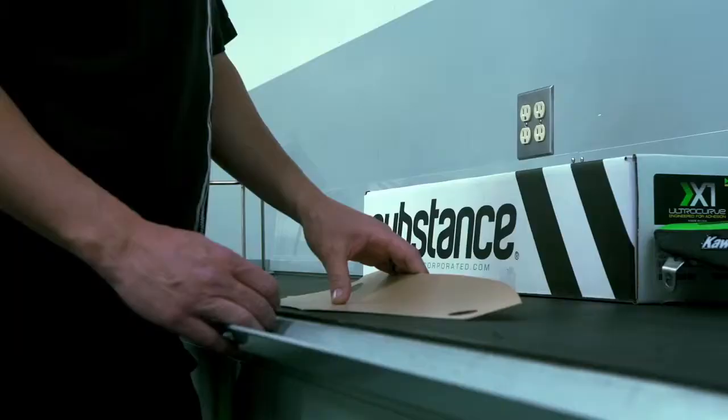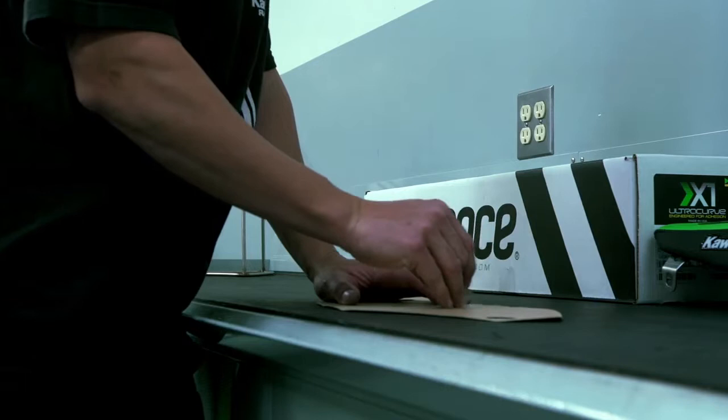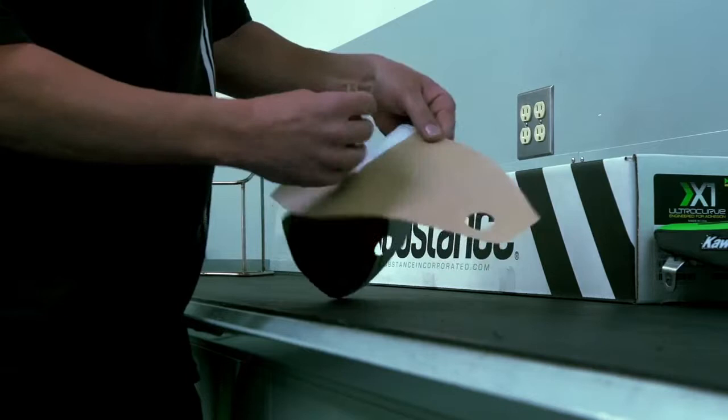One of the easier ways for me to install graphics is I like to take a piece of paper out of the center — I just lightly take a razor blade and run it across the back of the paper so that you can remove the center and work one side at a time.